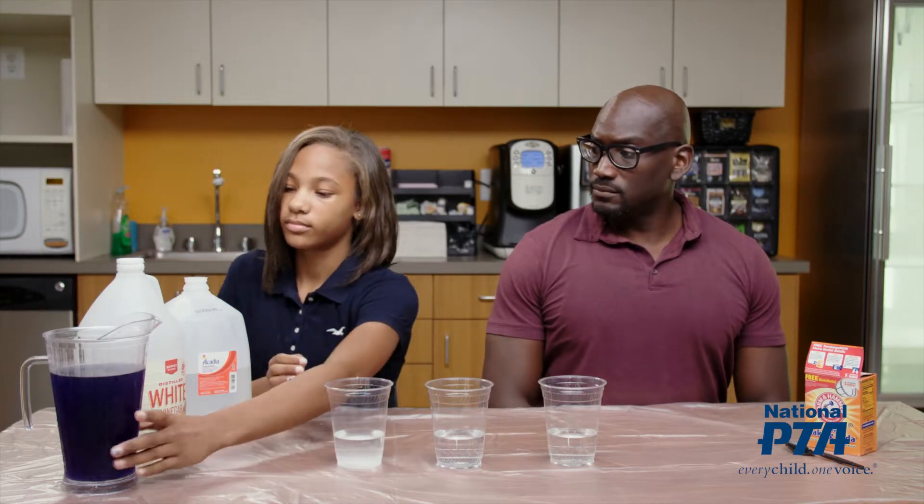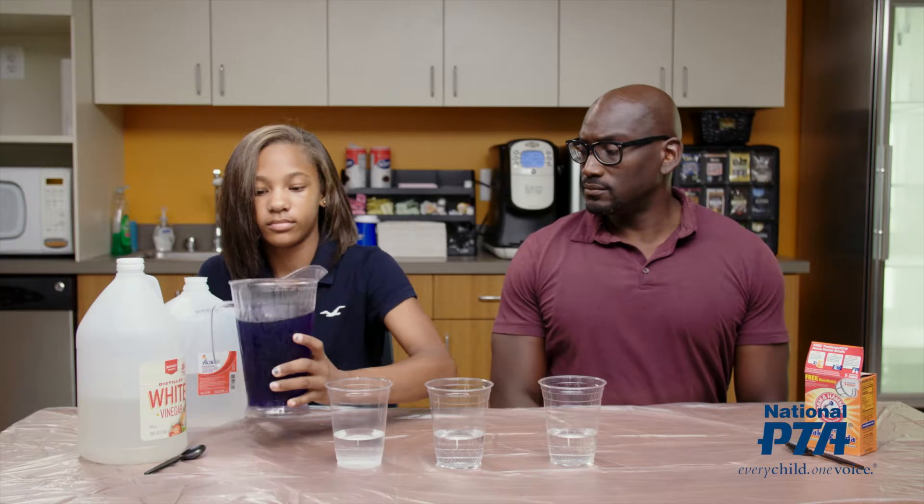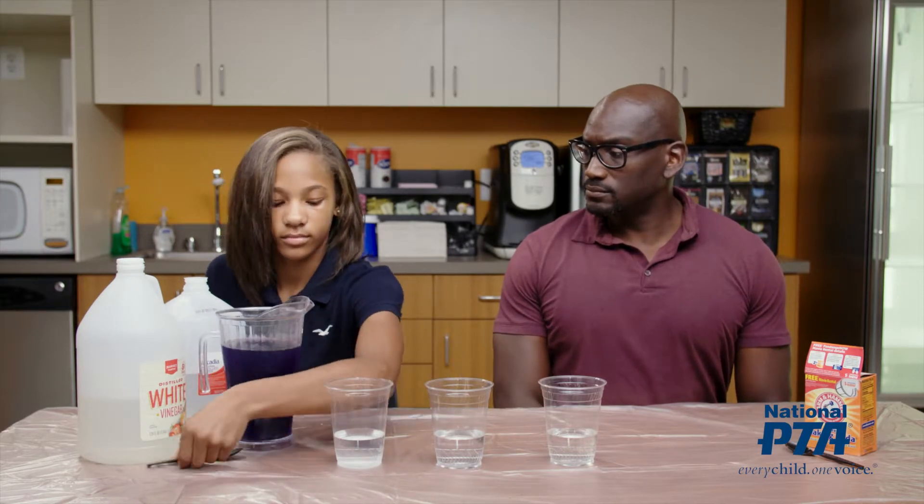Next, ask the student to add five or six teaspoons of the cabbage juice to each of the three cups.